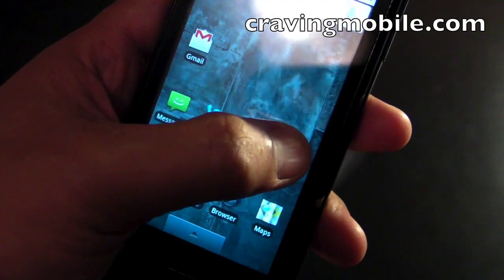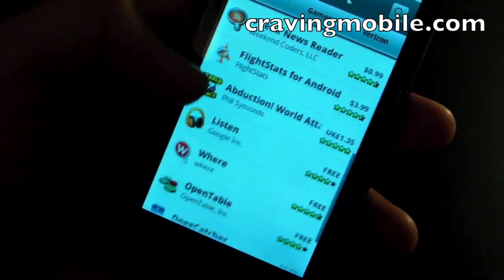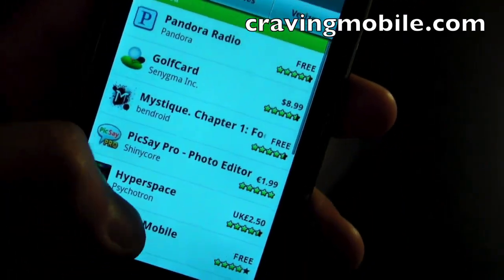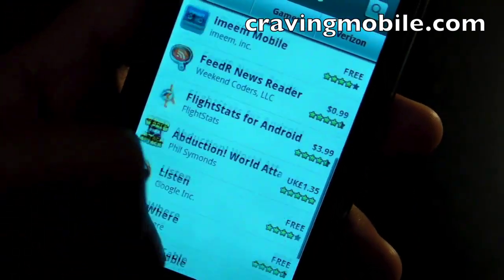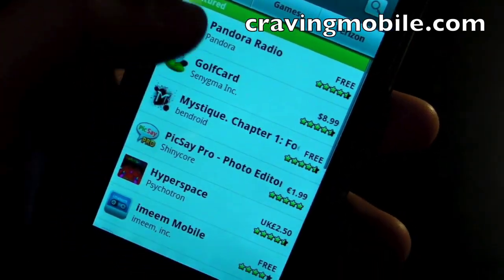If you want more applications, you go to the Android Market. I heard there are about 10,000 applications currently available. Some are free and some are paid. You pay with a Google account, which connects to your checking account or credit card.